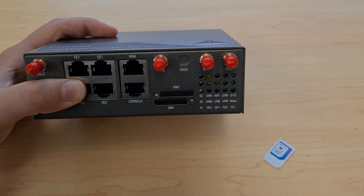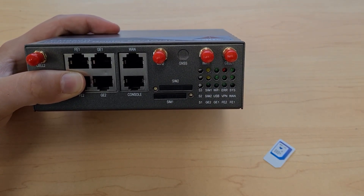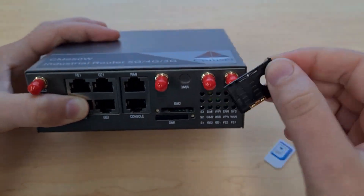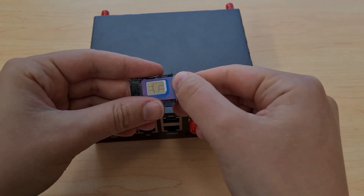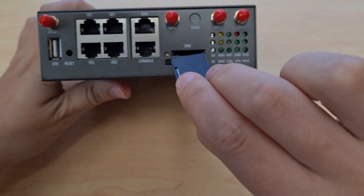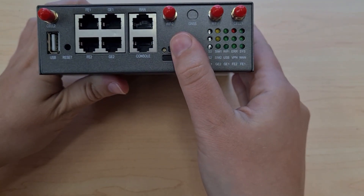If you have two SIM cards, SIM slot 2 is exactly the same as SIM slot 1, however the tray is upside down. So open the tray and take it out, place the second SIM in with the chip facing up, then flip the tray over so the chip is now facing down, and push it in all the way, being careful not to put it in on an angle.